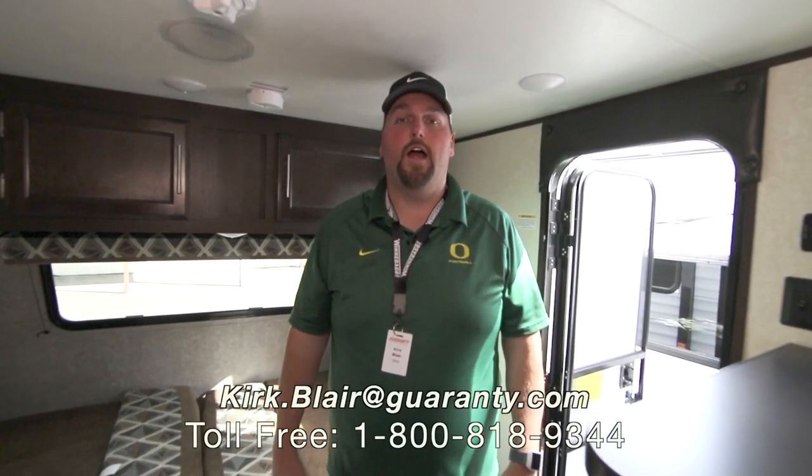For this unit and anything else here at Guaranty RV, my name is Kirk — Captain Kirk. Please call or ask for me. My personal cell phone is 541-601-8742, here in Oregon. Appreciate your time, thanks a lot. Please call me if you have any questions. Thank you.